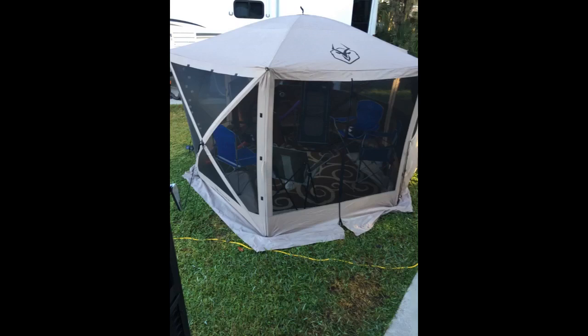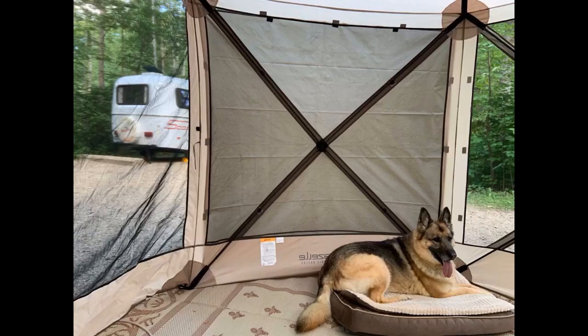Love my gazebo. Panels are great for privacy and you can attach them on the sides you want. After the first use and withstanding a strong front with high winds and rain, the panel's elastic corners are stretched out and sagging. The elastic attaches to the gazebo with a plastic hook — a clip would be better so they don't slide out.